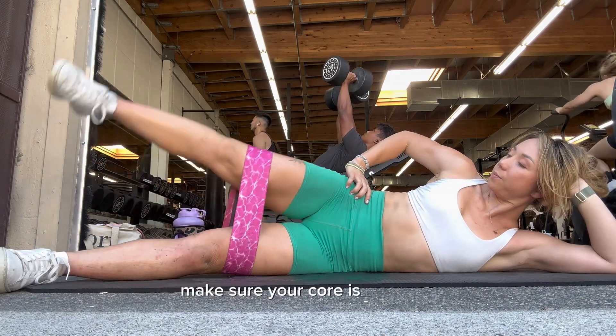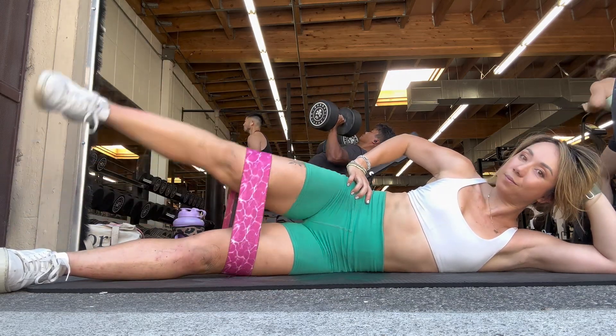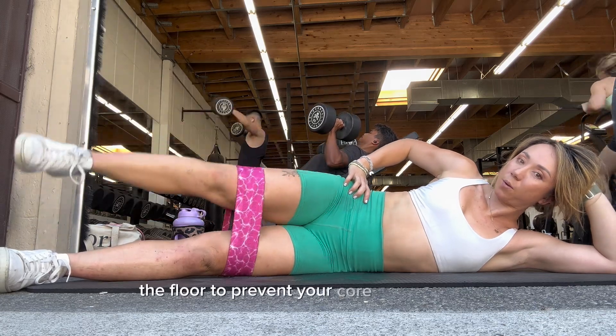Make sure your core is engaged and think about really pressing your ribcage down into the floor to prevent your core from moving.